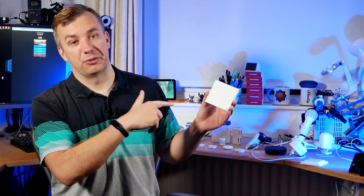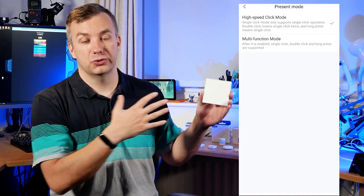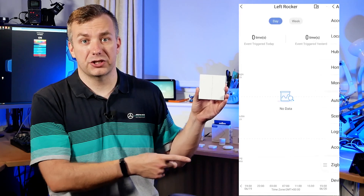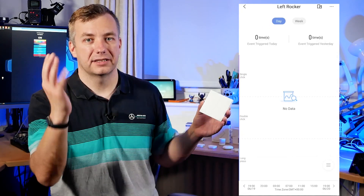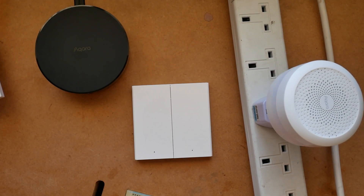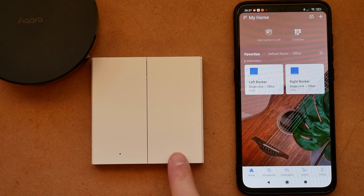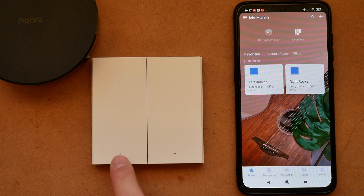With this being a smart remote, you can configure individual gangs to do individual things. On top of that, the buttons can be assigned to different actions: click once for one action, click twice for another, and press and hold for a third. That's one mode. Aqara also claims there is a faster simple mode in which whatever you do — whether you tap once or twice — it registers as a single click and reduces the latency to 50 milliseconds.